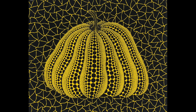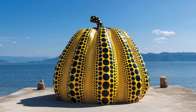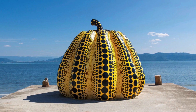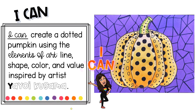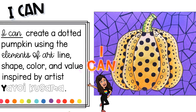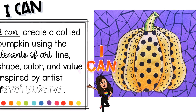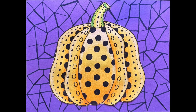Here are just a few more of Kusama's beautifully painted polka-dotted pumpkins, as well as a few of her incredible sculptures — this last one I got to see this past summer. Your goal is to create a dotted pumpkin using the elements of art: line, shape, color, and value, inspired by the artist Yayoi Kusama.